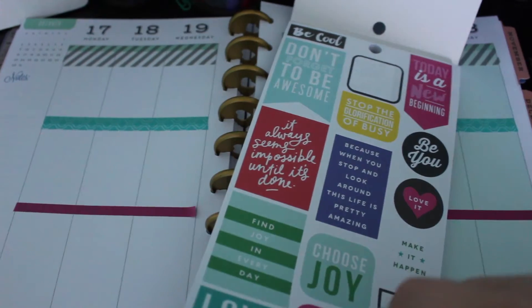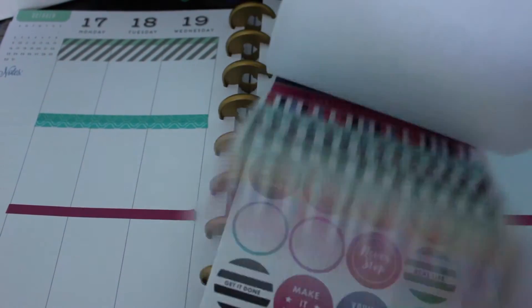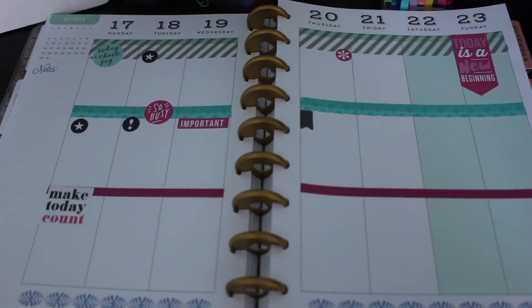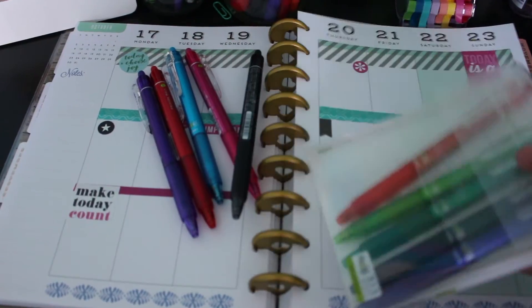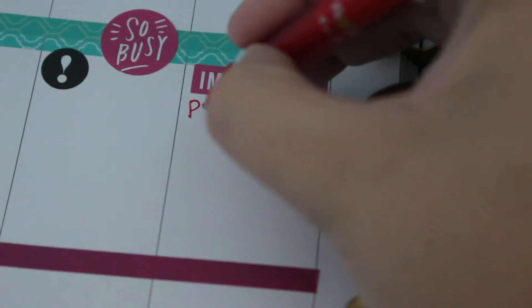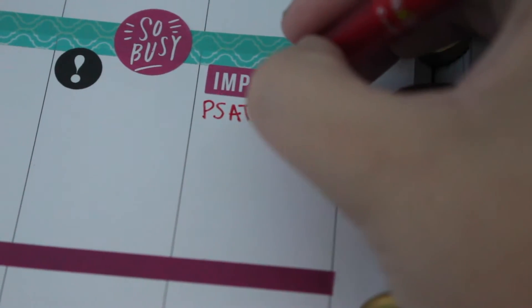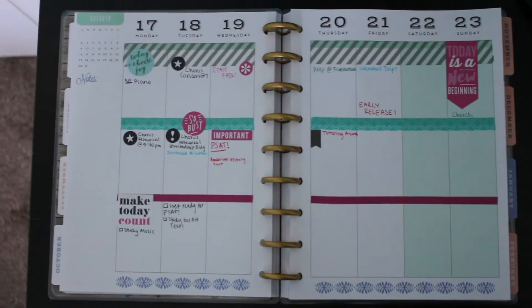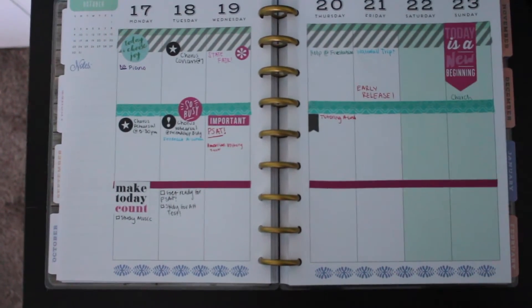Next I went through my sticker book, picked out a few stickers I liked, and added them to my page — here's what it looked like. After picking out all the stickers and checking my schedule, I got my pens out and started writing down important things, like taking the PSAT this week and studying for it. And this is what mine looked like at the end.